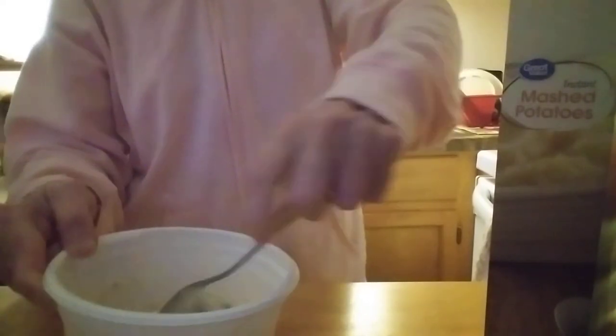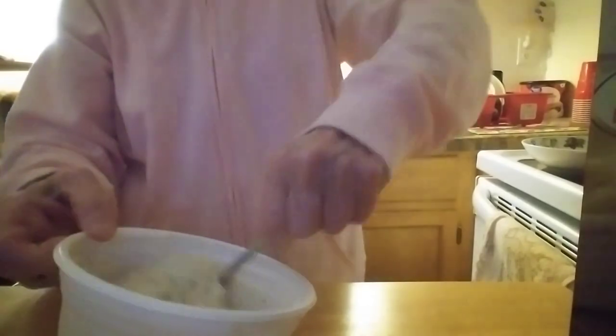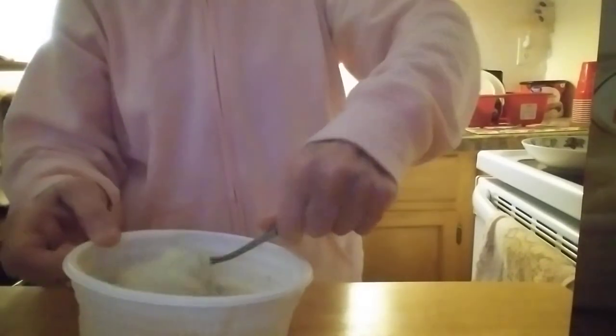Maybe it's an Irish thing, who knows. So this is one serving. On the box it calls this two servings, but to me it's one. You're using two-thirds of a cup of the potato flakes, two-thirds of a cup of milk, and one-quarter cup of water. You can also put cheese in your potatoes — instant mashed potatoes are just so easy and versatile.